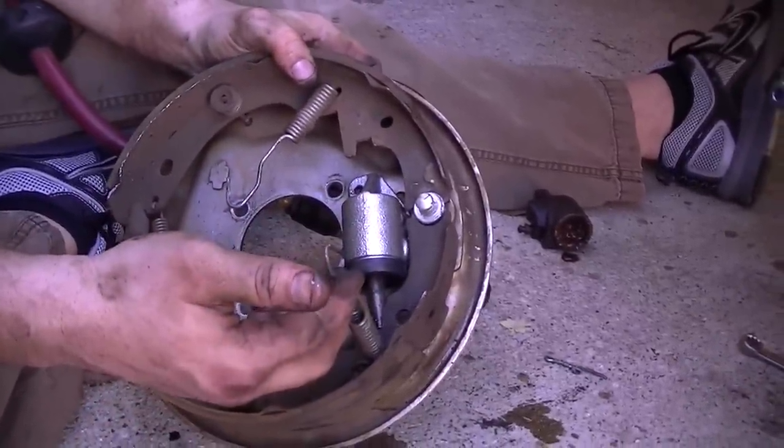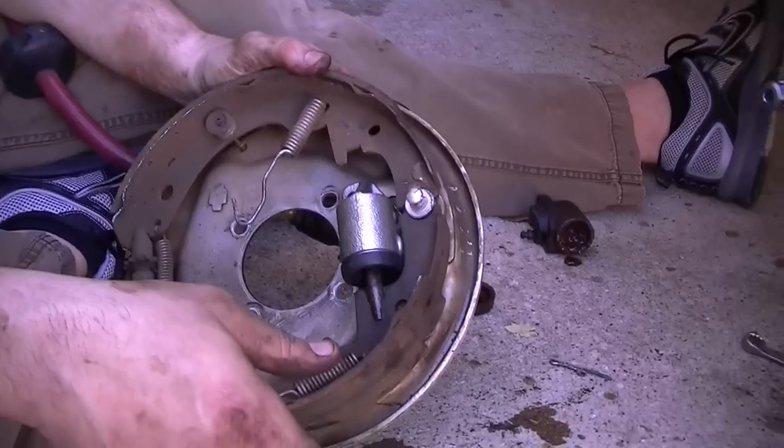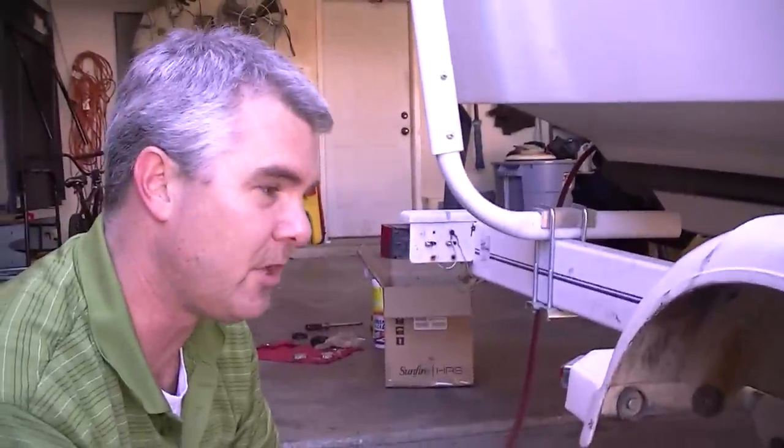I'm not going to try to wrestle these big monster springs on here until I get the drum back on. It takes two people to reassemble. All it does is slide on and bolt through. Then we'll put the hub on next. I haven't had a tremendous amount of surprises, other than spending an extra $100 on wheel cylinders and bearings. But when you've got it apart, you might as well do it now instead of on the side of the road — it can burn the axle basically if you let it go.